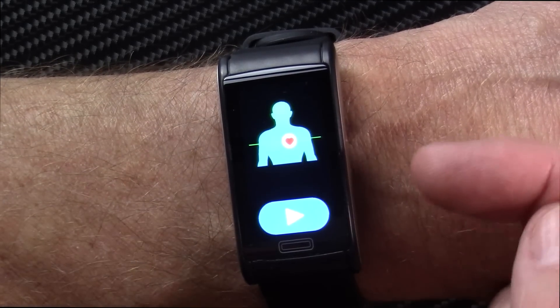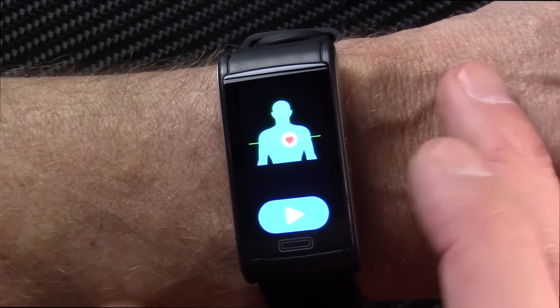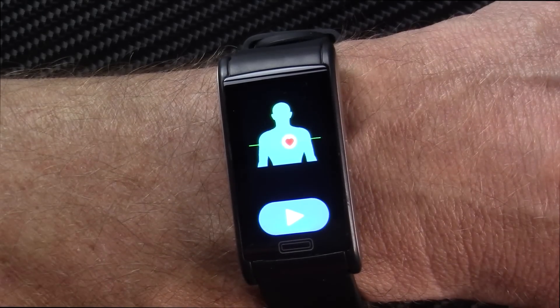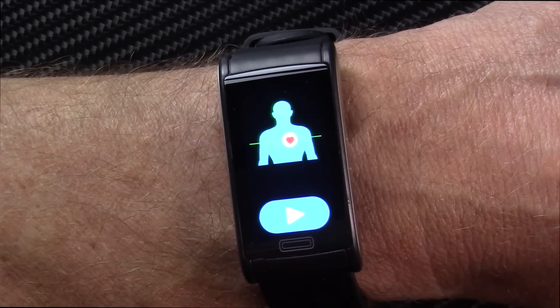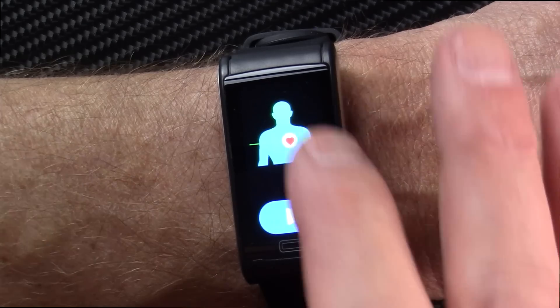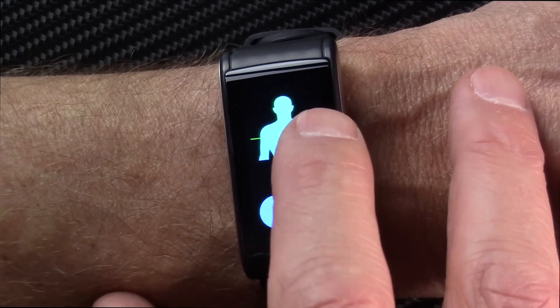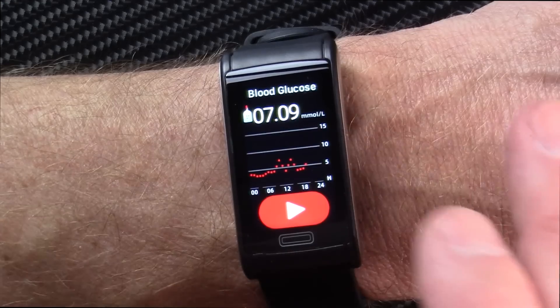Swipe to the next screen and this is a little bugaboo of mine — something called PTT. It is not explained in the manual or anywhere online. If you press play it says it's measuring and never exits that mode, so it appears to do nothing and I don't know why it's here. It'll also do ECG/EKG.